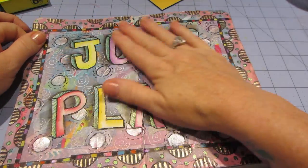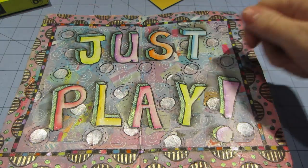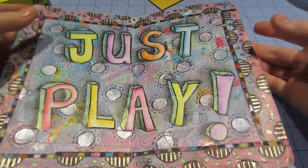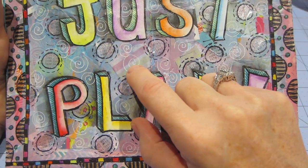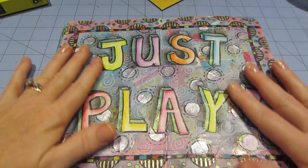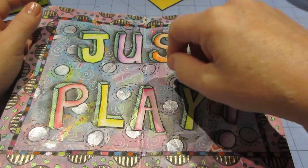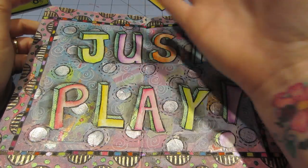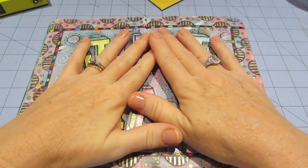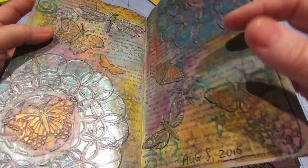So the next page — I collaged the whole background with pieces of paper, all different pieces of paper I ripped and tore, and you can't even tell now. And that's what I don't like about collage. I mean, you can see there's a striped piece there and it's very textural. But what happened was it got too sticky, and I did use Mod Podge for this and it wouldn't dry — well, it would dry, but I'm very impatient. So I kind of had to leave it, let it dry, and move on.